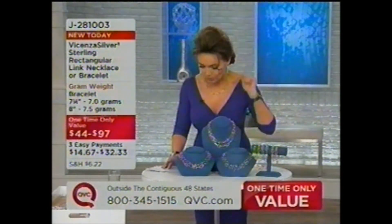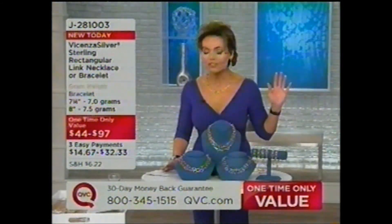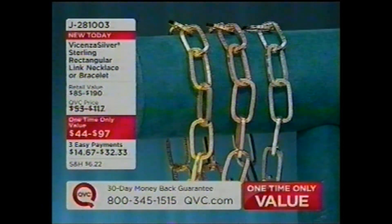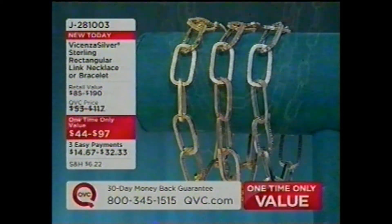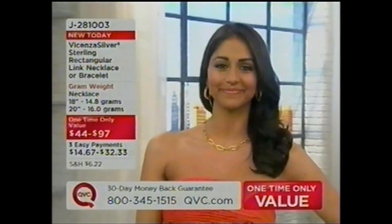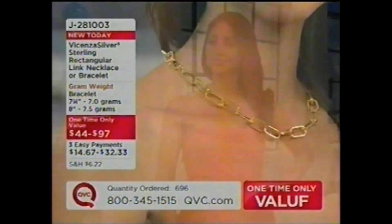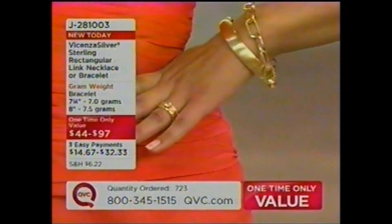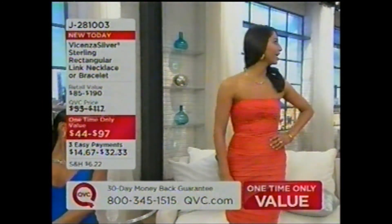The seven and a quarter inch bracelet is $44, the eight inch is $48, the 18-inch necklace is $88, and the 20-inch necklace is $97. Will this happen again? No. Get it now — it's the lowest price ever and it's on easy pay. It's the piece I always loved in gold but could never afford. The link is a beautiful squared oval with gorgeous texture on the top and bottom and high polish on the sides. I am stunned at how affordable this is.